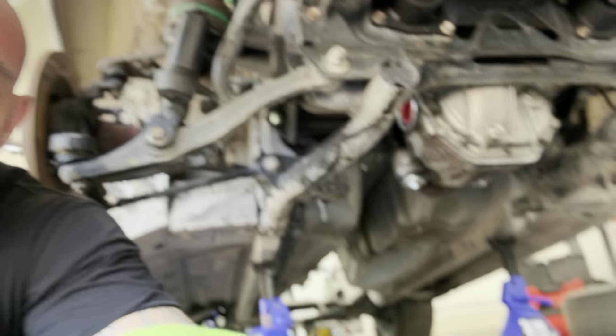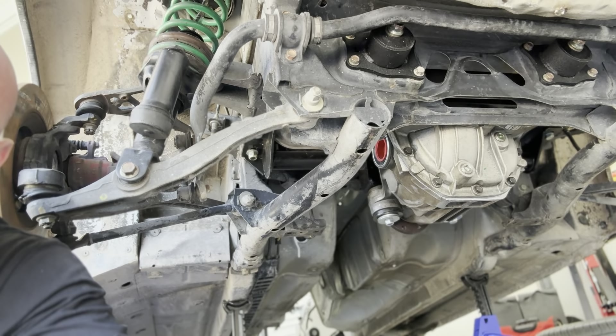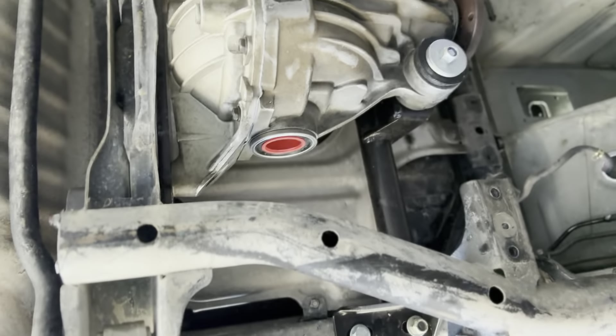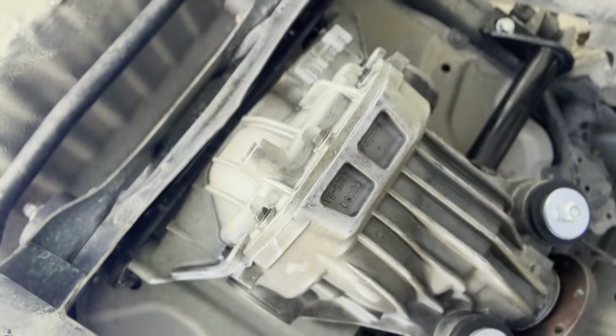I've already got the pumpkin in place, going to put the axles in here. This is a Grannis Racing kit, and I'm going to go over a couple of the different features of this kit. I really like it so far.